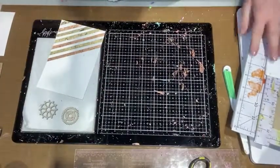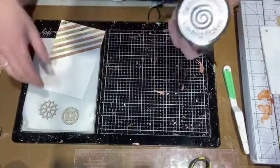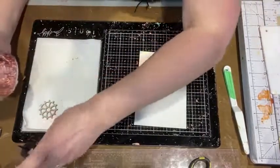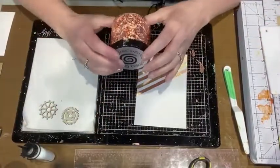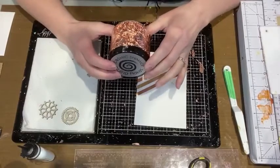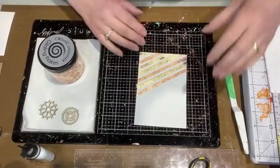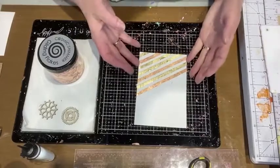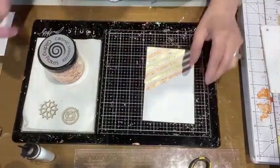...about 18 months ago and I believe I am still sweeping up gilding flakes. They get everywhere — they're beautiful, don't get me wrong, I love them — but they are quite a handful to contain. So when I give you hints on how to use them, do as I say, not as I do, unless you want to be picking gilding flakes out of your bra later today.